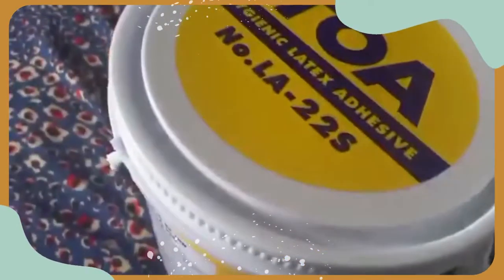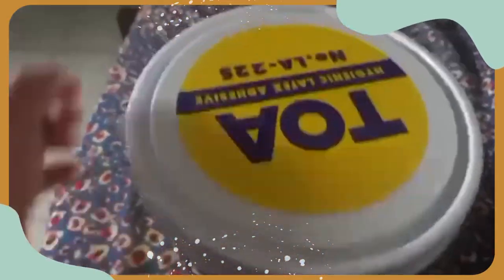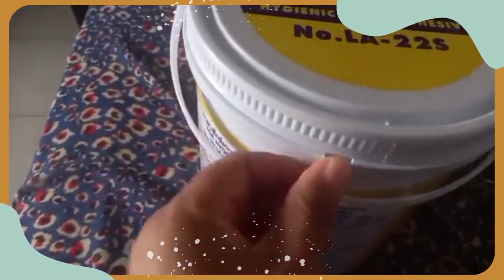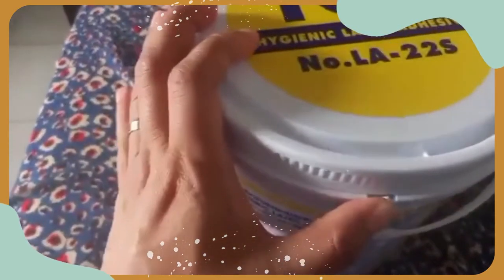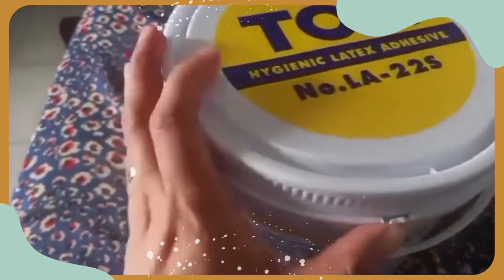Let me show you my white glue. This is what I ordered yesterday, and I had a hard time opening it. I didn't know how to open it. As you can see, I already broken this part — I totally damaged it — because I thought that was how to open it.